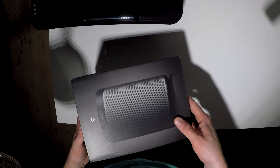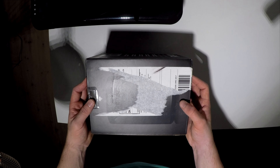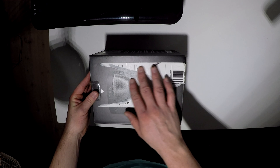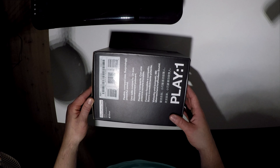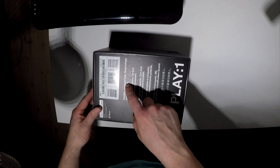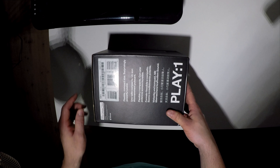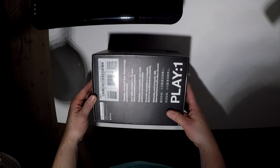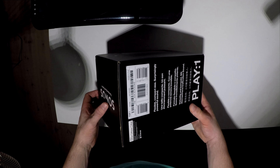On the front you have the Sonos speaker, and on the back there's the Sonos speaker again with the package label. It says 'flexible, compact size, surprisingly powerful sound.' It's made for iPod, iPhone, and iPad, though I think you can also use it with Android.